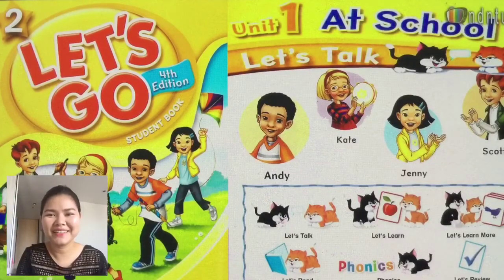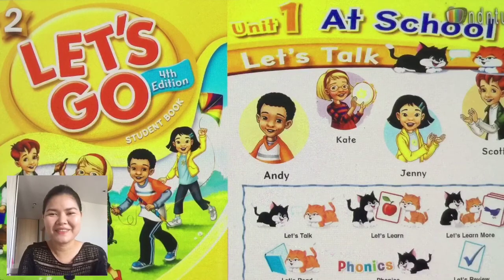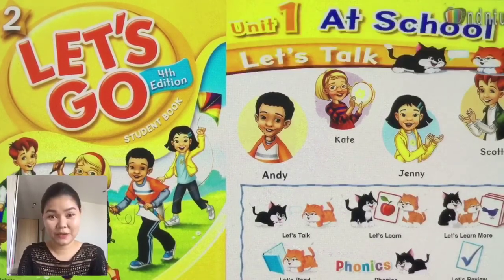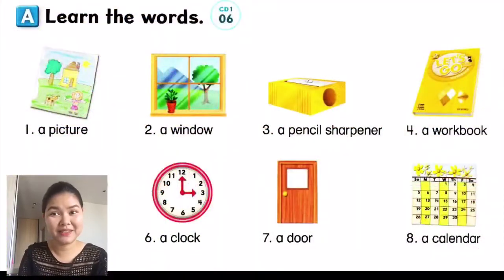Hello, good morning YouTube! It's me, Teacher Levy. How are you? Okay, I hope you're okay. We're gonna start.